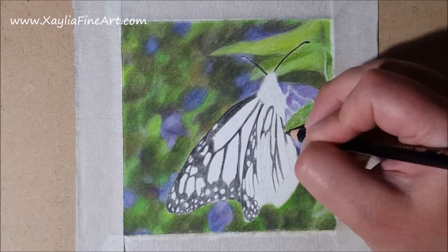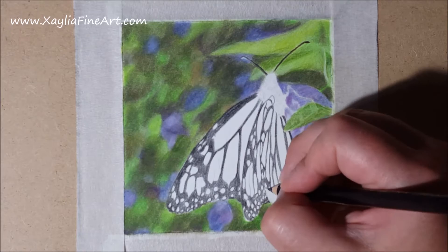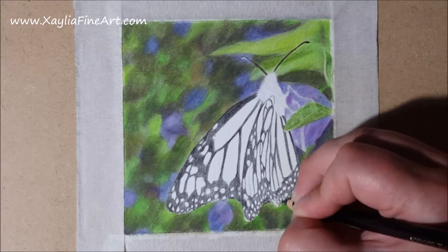When doing the black lines I'm not using a very hard pressure — it's still a light to medium pressure. I'm just getting the black down so that I can blend it out later and so that I know where all the spots are that need to be coloured in.